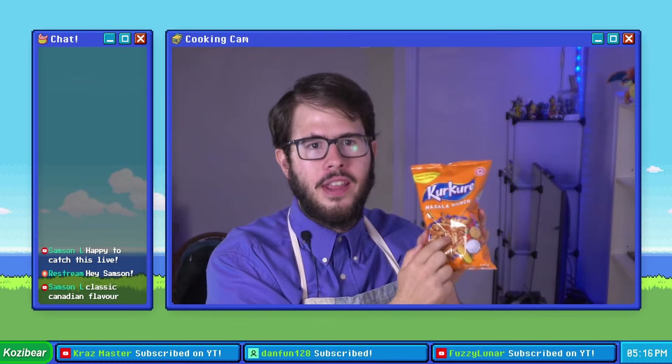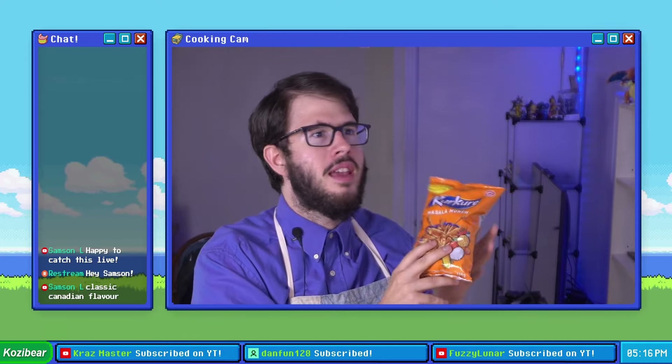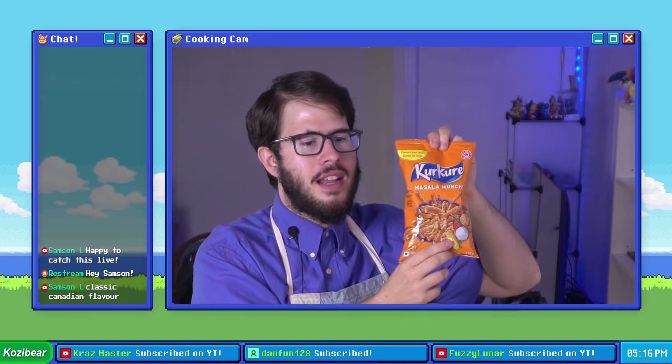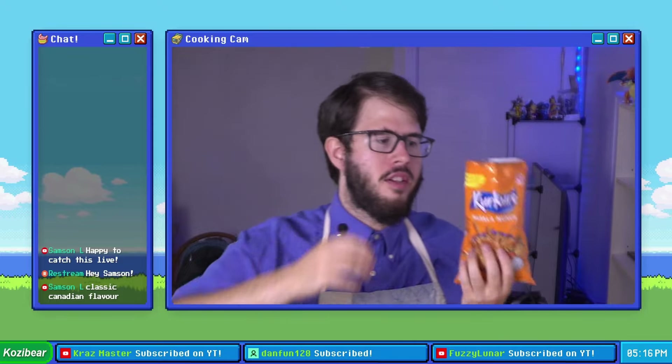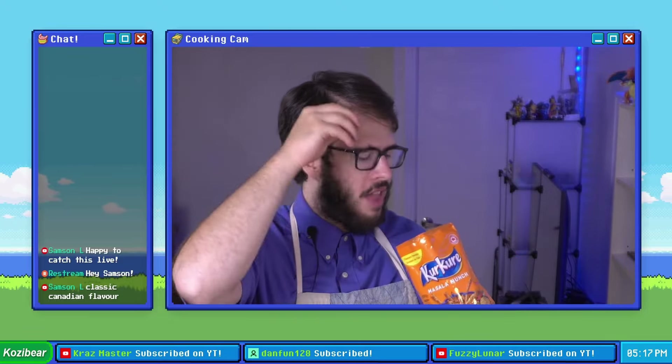These things are freaking delicious. If Hot Cheetos was your brother, Kukure Masala Munch would be like the sexier Indian rival that's better than him at everything he does. I can demolish a bag of these on very short notice, so I'm gonna try my best to just have a couple.